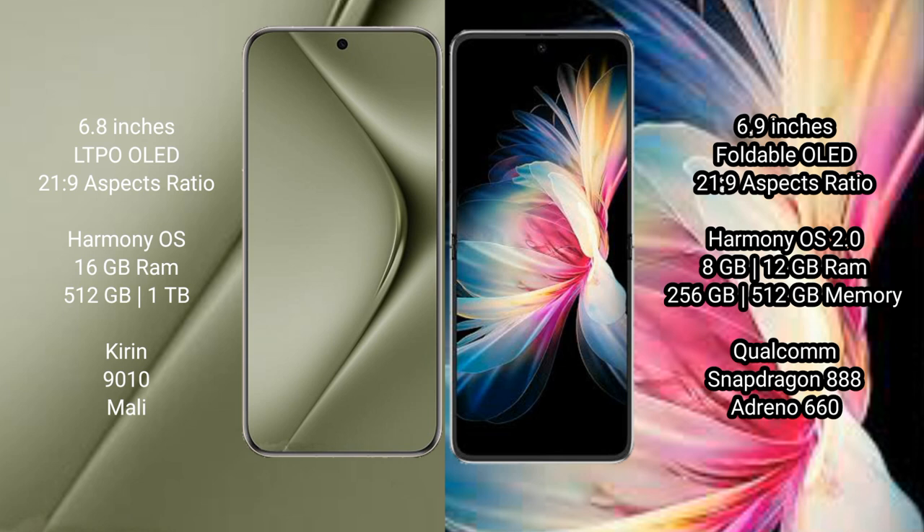The Huawei Pura 70 Ultra runs on the HarmonyOS operating system. The Huawei P50 Pocket also runs on the HarmonyOS operating system.